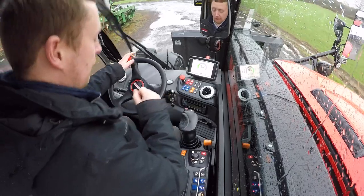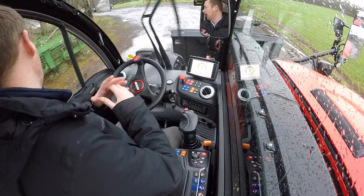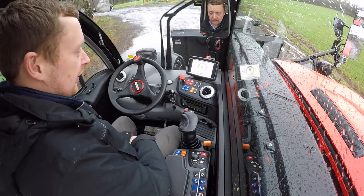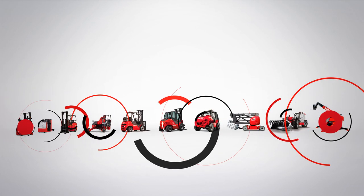All in all, very impressive — lots and lots of space inside this cab, and it's very familiar to the rest of our new Ag range.